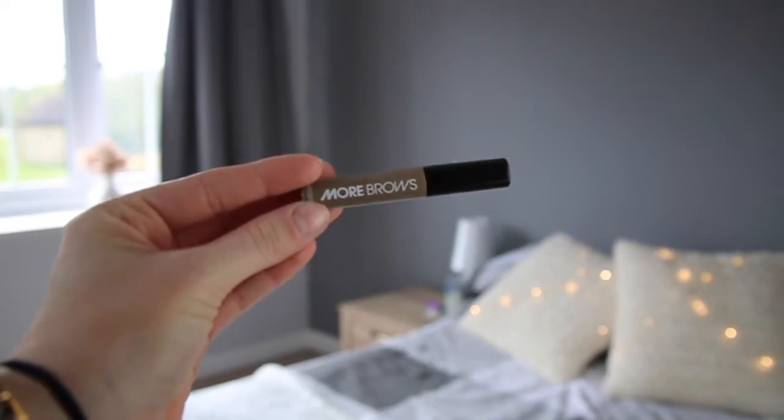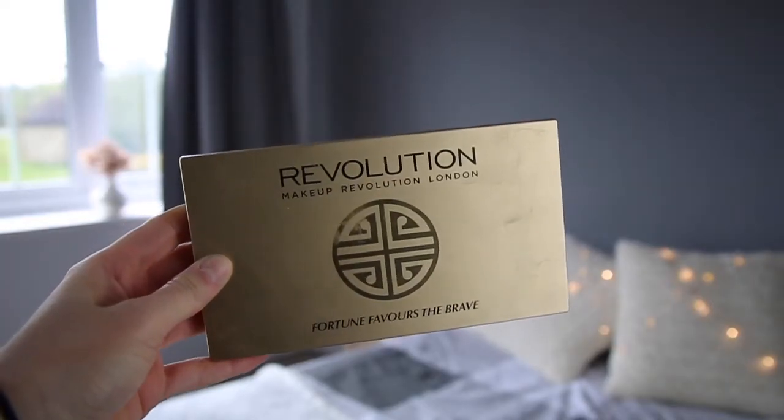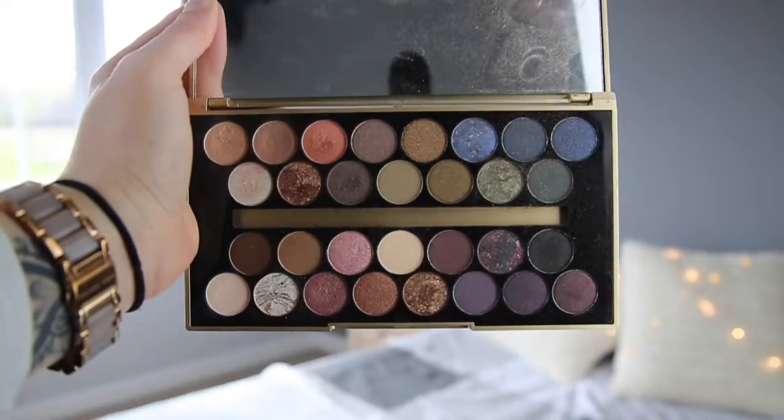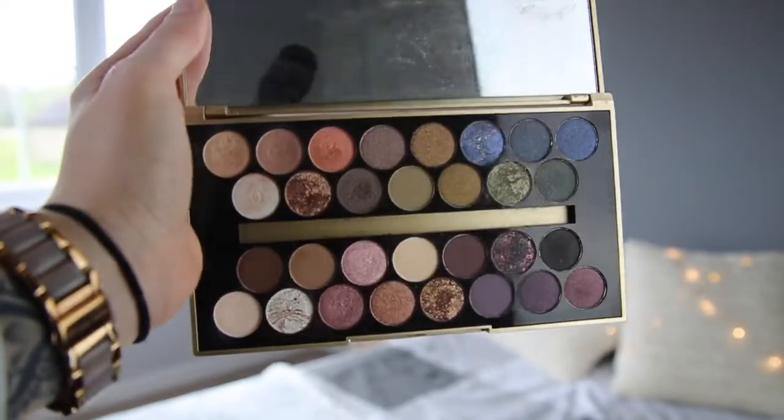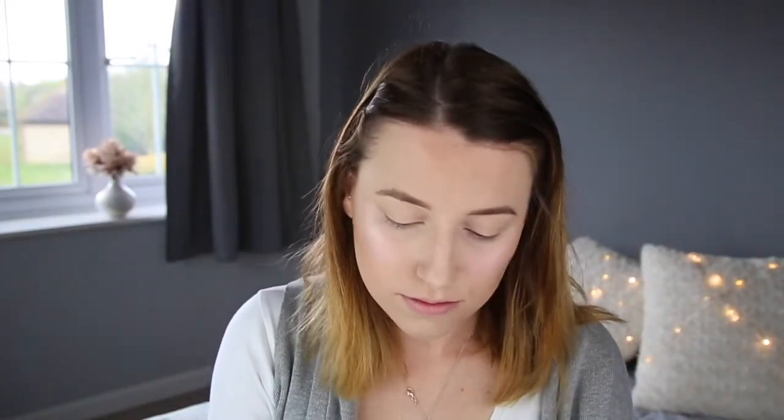I'm just going to set that using more brows — I got this in my Birchbox for last month. Moving on to eyes. Again I'm using Fortune Favors the Brave by Makeup Revolution and the British Beauty Blogger. To start off with I'm going to go in with Soft and just cover my whole lid with that.